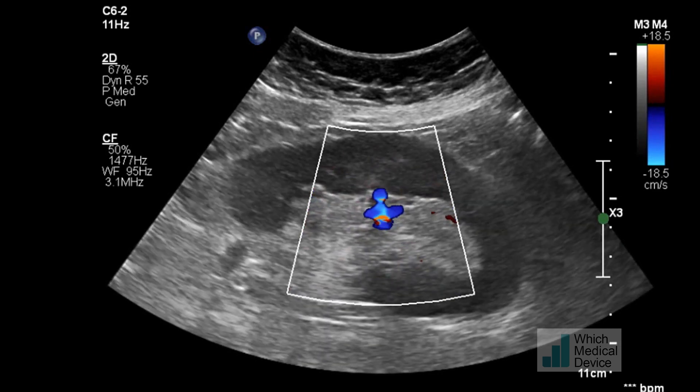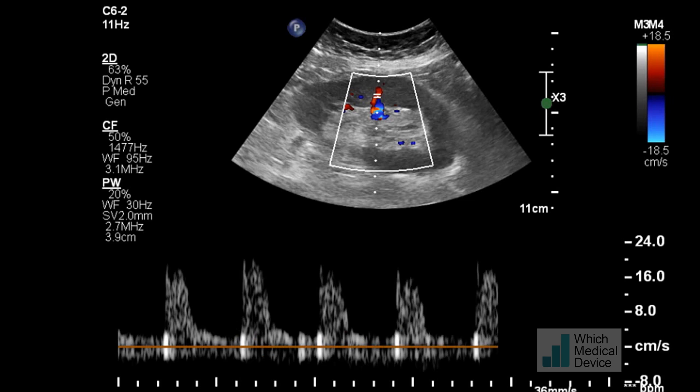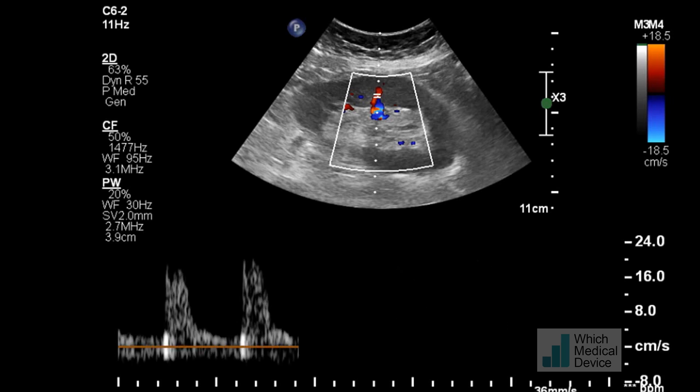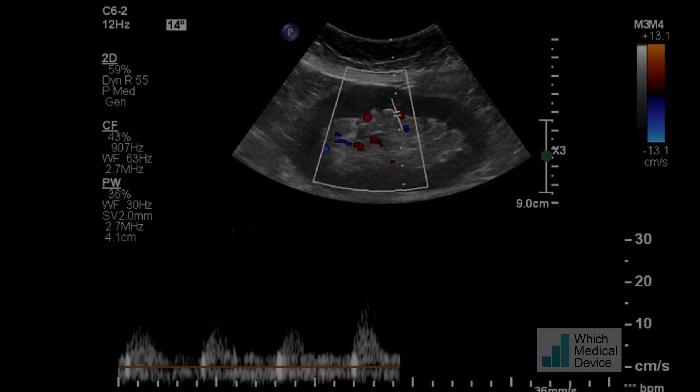Looking at Doppler afterwards, just visually it looks better. And look at the waveform — there's a very straight upstroke to that systolic waveform now, which is what you'd expect to see. The previous waveform was quite damped. Overall, this has been a technically successful procedure. Time will tell as to whether the kidney can recover from the ischemic insult this late post-transplantation. Thank you.